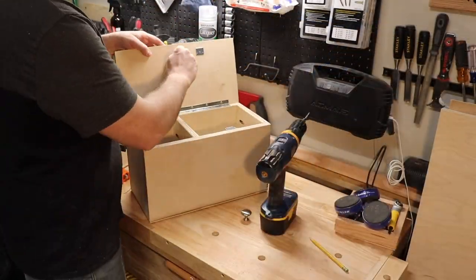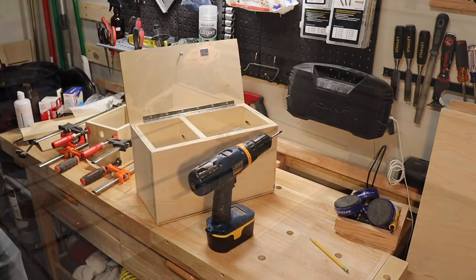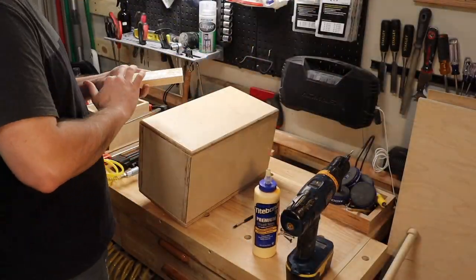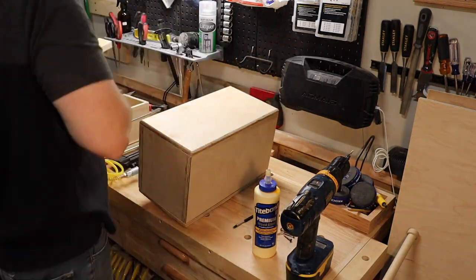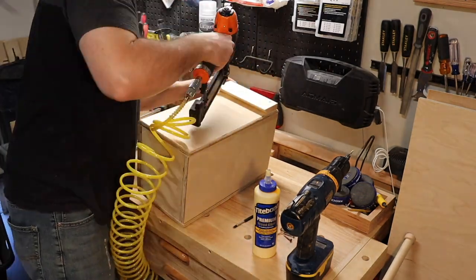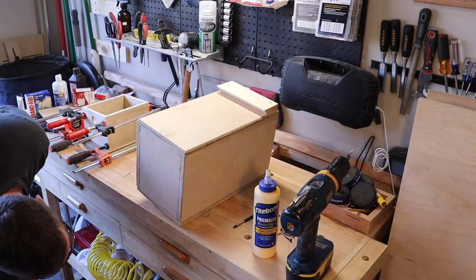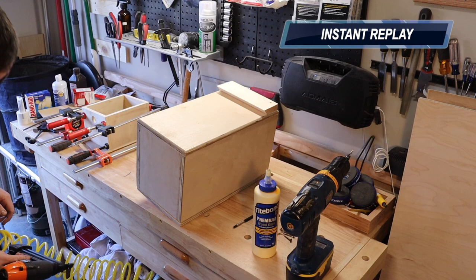Next, I installed the doorknob and attached a cleat onto the back with wood glue and brad nails, then decided to use one inch screws after pre-drilling and countersinking. My son, oblivious to the blockbuster performance happening right in front of him.